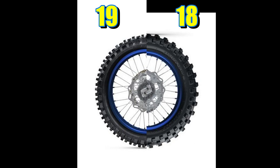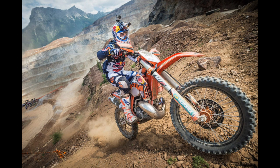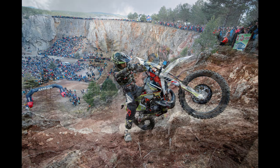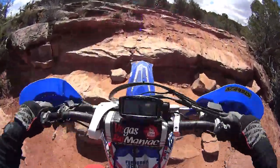On an 18-inch rim, the situation changes because these are performance bikes used in hard enduro competitions, and here you cannot control where you are riding. The fatter sidewall works a lot better to prevent pinch flats even at lower PSI or even if you have a mousse. It's a little bit harder to crack a rim. I hope this video helped you understand the main differences between an 18-inch rim and a 19-inch rim.